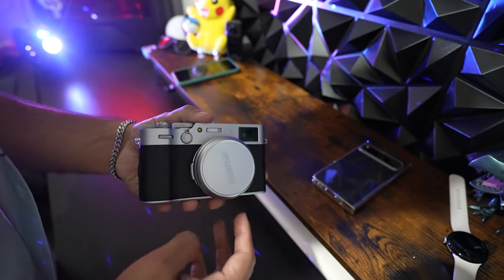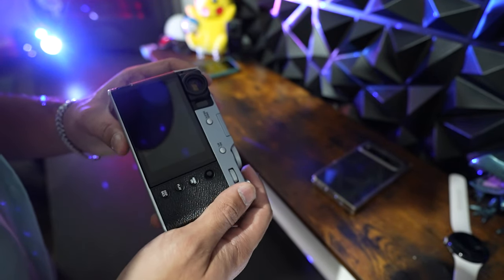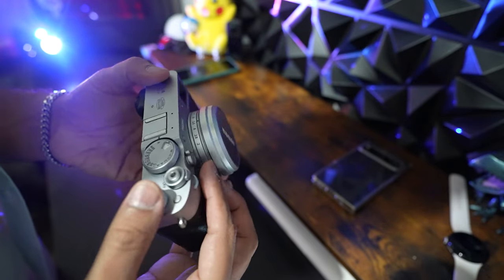Here it is — the Fujifilm X100V. The compact form factor makes it ideal for everyday use, yet don't let its size fool you — it's packed with very powerful features.